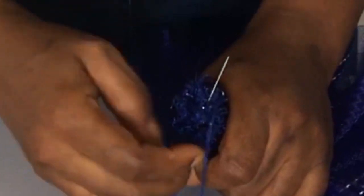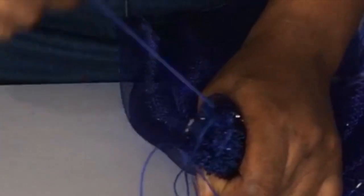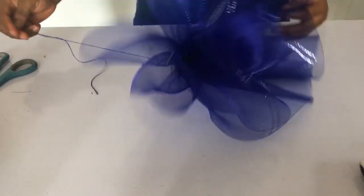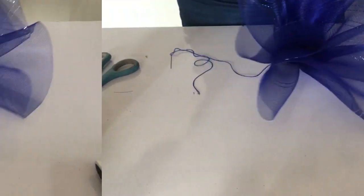What I do is sew in the middle, in the left, in the right, up and down — everywhere until it's held firmly. This is how it looks once you release it, and the rose is ready to attach to the back of the fascinator cap.